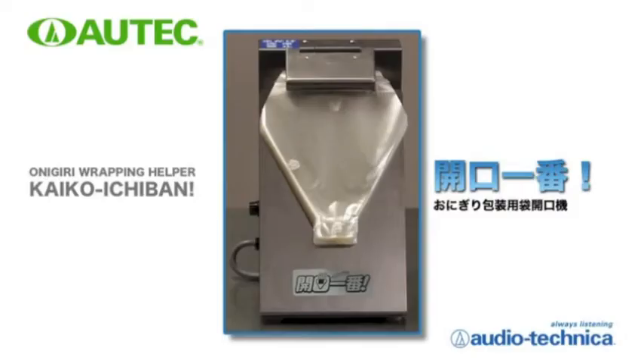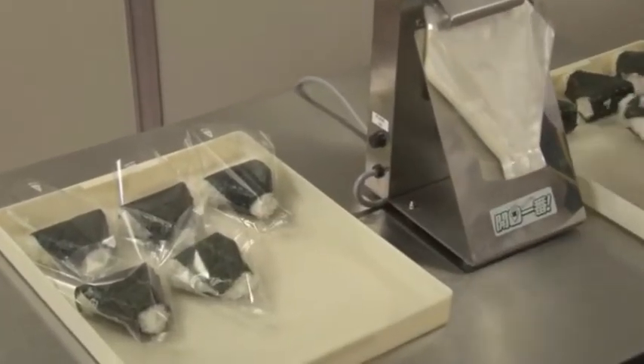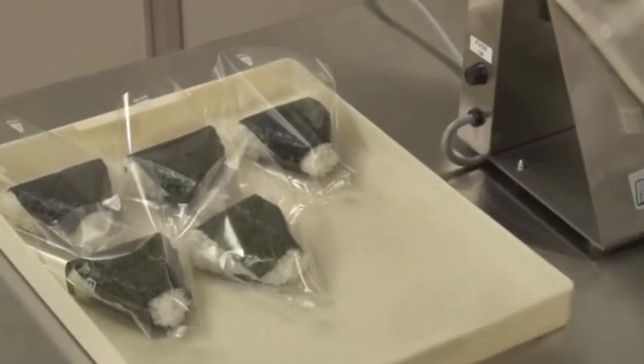The machine which opens bags for packaging using air force is the Kaiko Ichiban. It is convenient for bag packaging of rice balls efficiently and simply.